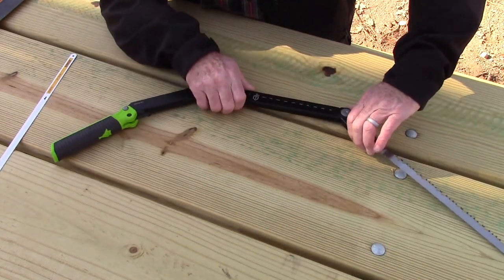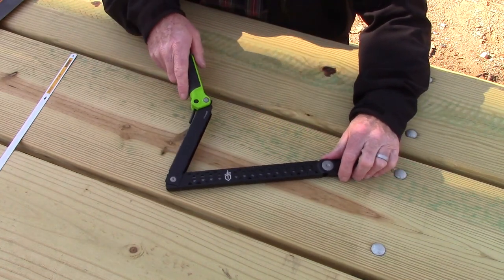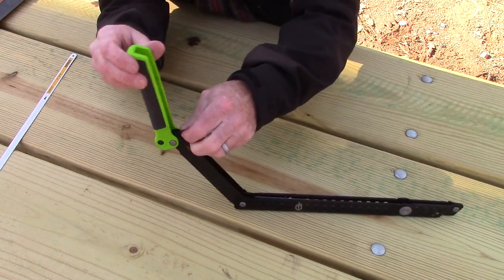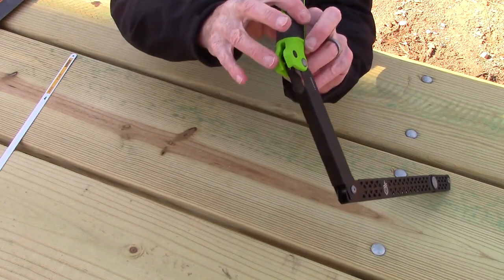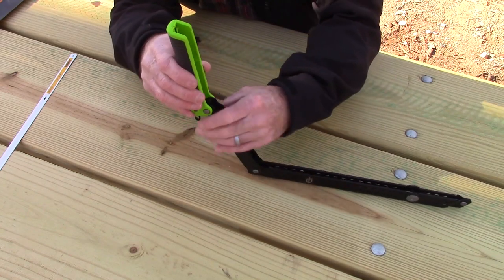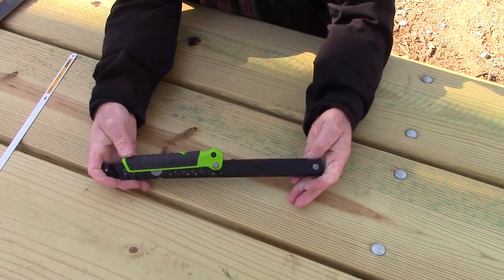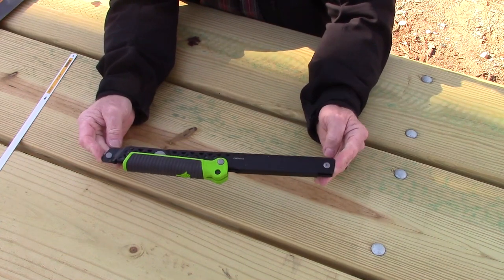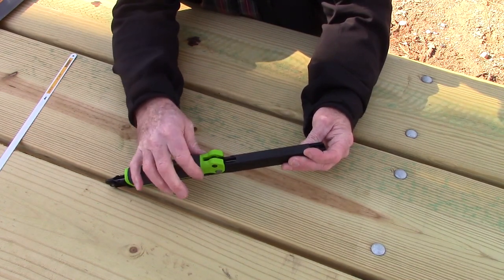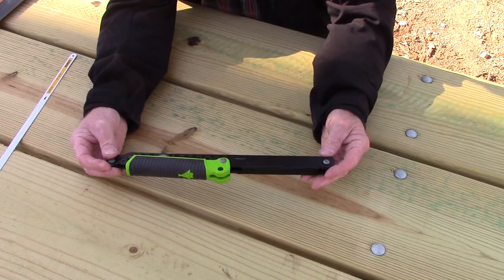The way this thing folds down: you unfold it, this all goes straight, and the blade folds all the way back into the body of the saw. Then you flip this little metal hook up. If you need more tension you can screw it in — it's threaded — so if your blade gets stretched you can add more tension. Folded, it's 13 and 7/8 inches long by about 1 and 7/8 inches at the widest point and about 1 and 1/4 inches at the thickest, so it's very compact and will fit in pretty much any day pack, get-home bag, or even a pocket.